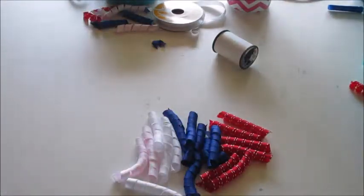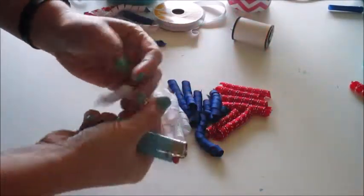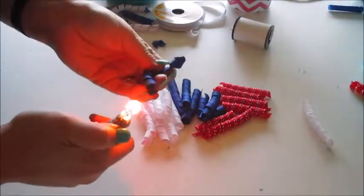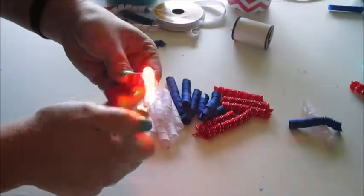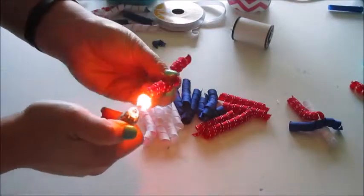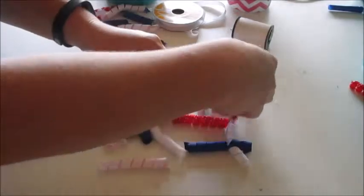Now comes the hardest, most time-consuming part of this process — sealing the ends. You can use Fray Check, which is a product that looks like a glue that you put on the ends. I personally think it's cheaper and easier to just grab a lighter and quickly fire each end — it melts the end of the ribbon so it doesn't fray. I don't like having anything harmful unnecessarily in my house, and the Fray Check kind of freaks me out, so I personally just do the lighter.